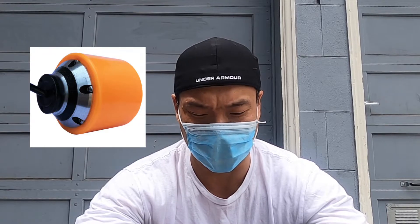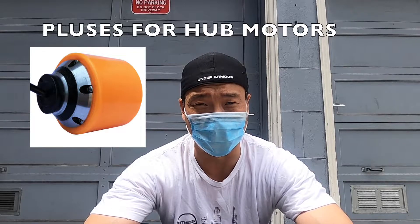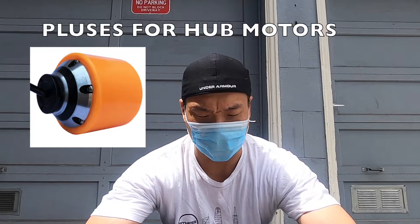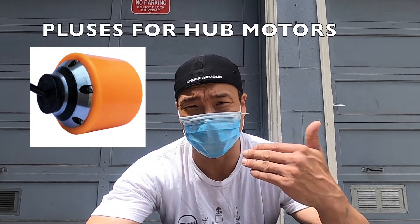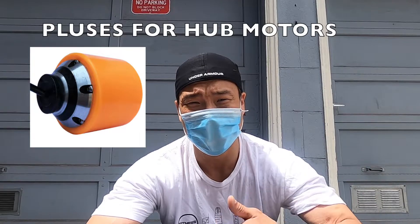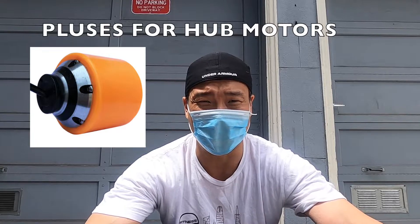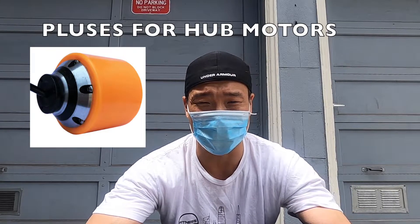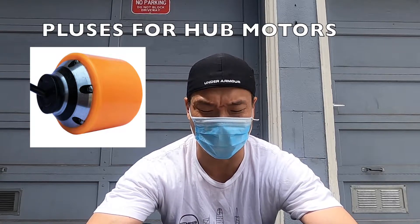The pluses for hubs: they are a lot quieter than belts, so if you're trying to be a ninja going through town, they'll give you that feel. They have a sleeker look — no wires — and you have a free-ride capability. If the board dies, you can actually push it like a normal kickboard without any kickback whatsoever. With a belt, you're going to have some friction, so if you need to kick-push, you probably want to take the belts off before doing that.